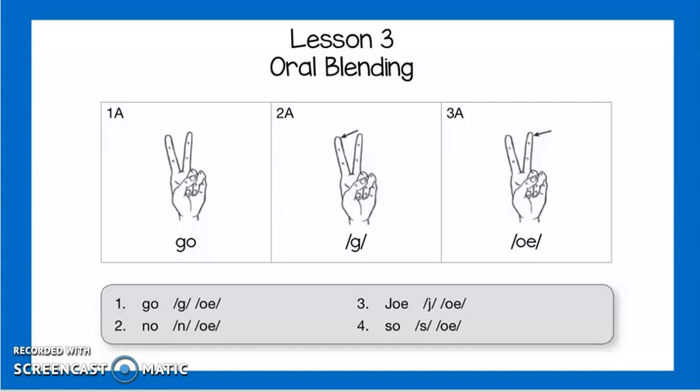You're going to listen to me say it and then we're going to say it together. Let's try this one: go, g, o, go. Try it with me: go, g, o, go. Make sure that whenever you have your fingers up, each time you say the sound you are pointing to your first finger and then your second finger.